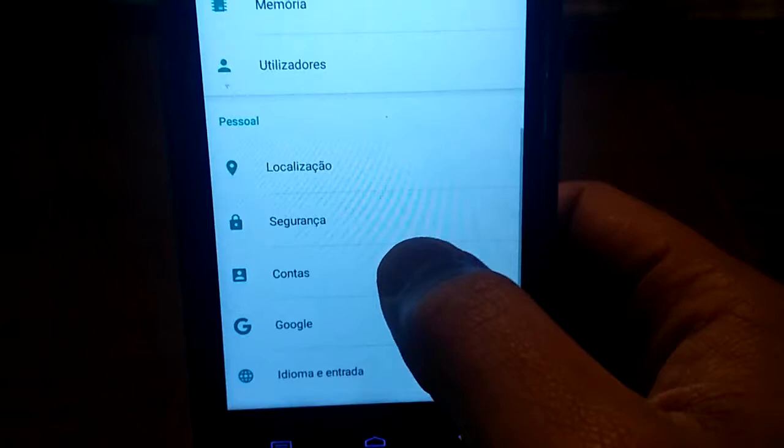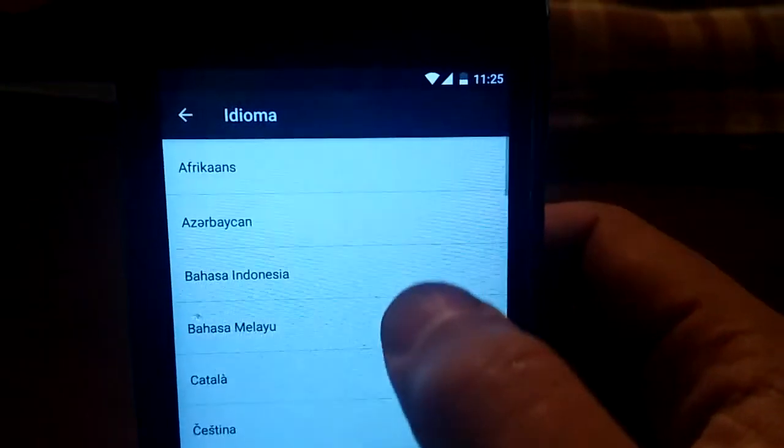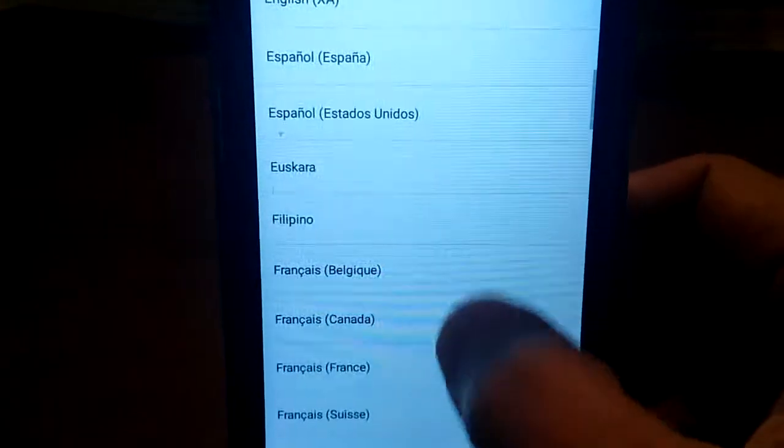I am going to show you real quick the languages. You have all languages here — all languages.